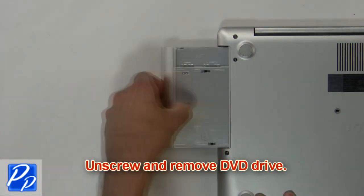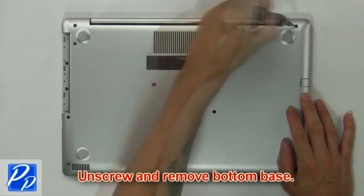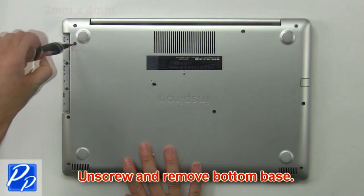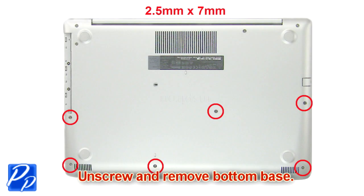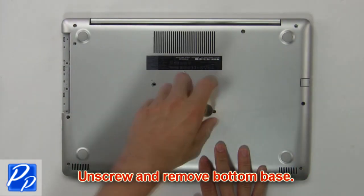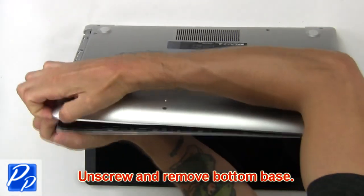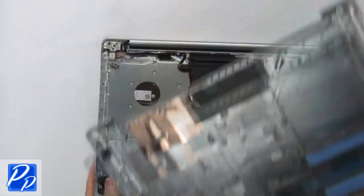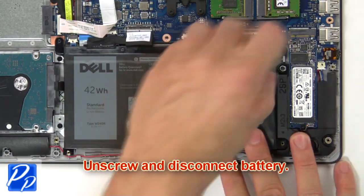First unscrew and slide out the DVD optical drive. Then unscrew and remove the bottom base. Now unscrew and disconnect the battery.